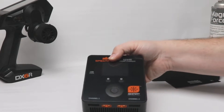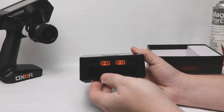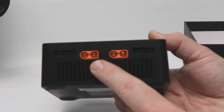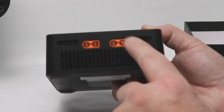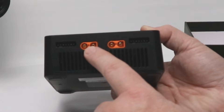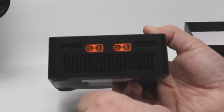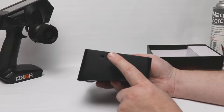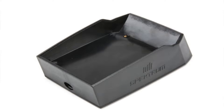Looking at the front of the charger, you have channel one and channel two so you can charge two different batteries — those are the IC3 connectors right there. You also have a balance port on either side, which is important because normally with an IC3 connector you don't need to balance separately, but this will allow you to use this charger with other batteries. On the side you have a USB output, which I like — I can use this to power the charging stand for my DX6R.